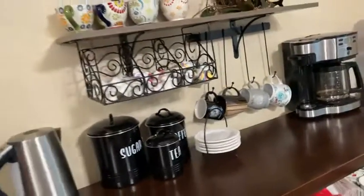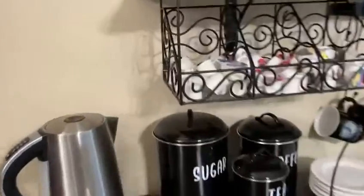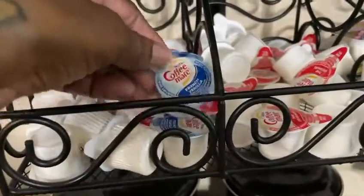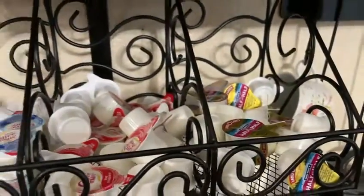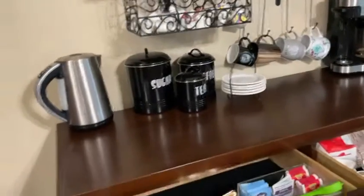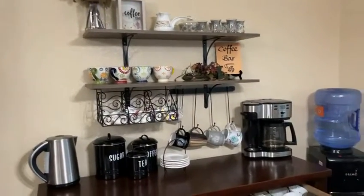All right guys, I hope that you all enjoy my coffee bar! These are the different types of coffee we have: French vanilla, original, and half and half. I hope that you all enjoy this video. If so, please don't forget to like, subscribe, and thumbs up, and I will see you all in my next video.